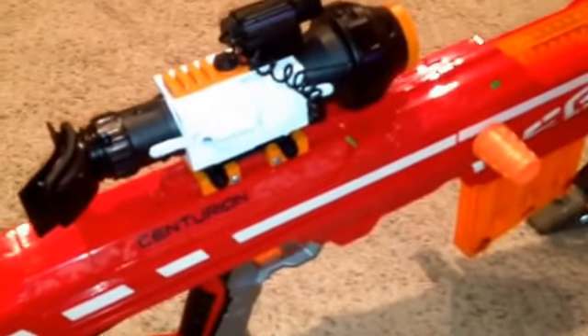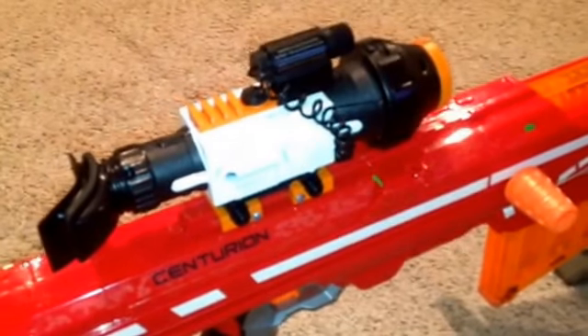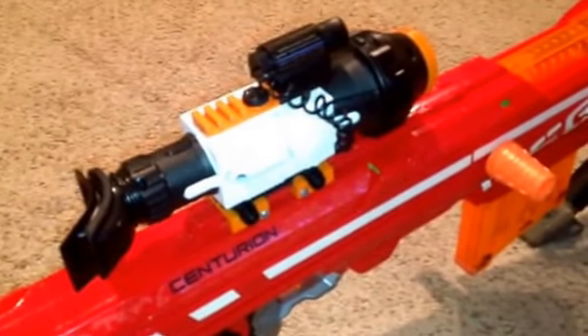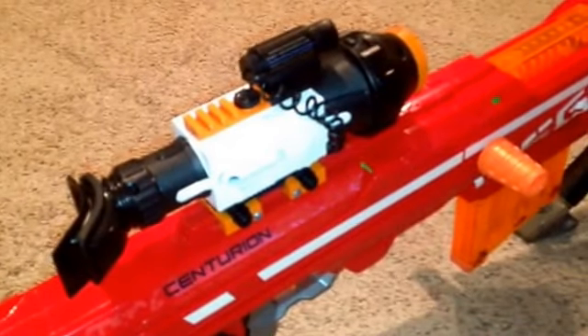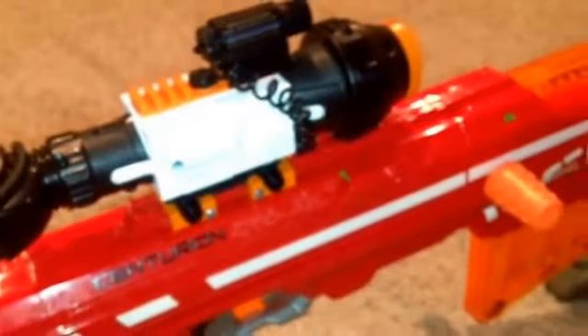Jack Specific Night Vision Scope — real working night vision. This thing is badass, you can see in total darkness. Two settings. There are some screws to keep it on tight, since it's from a laser tag gun.